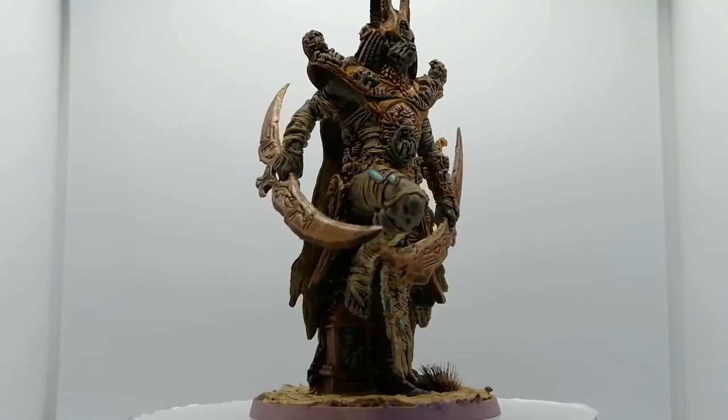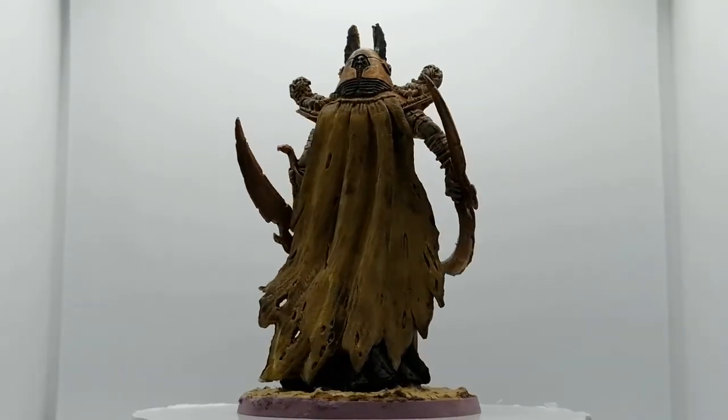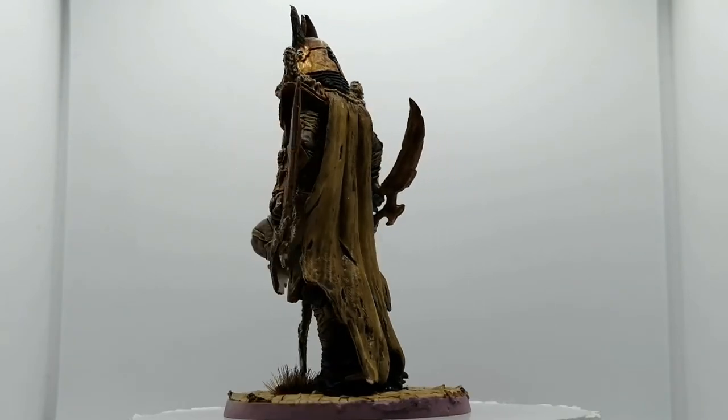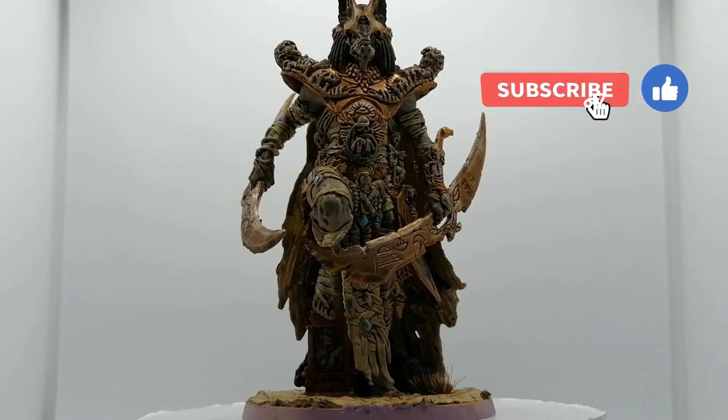There you go folks — Anubis painted, ready for the table. If I can paint this, anyone can paint this. I am not a master painter, and I am so proud of how he turned out. I want to thank you guys for watching — hit that subscribe button, hit that like button. We'll catch you all in the next one.